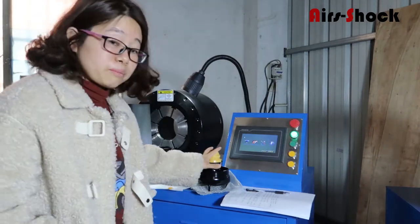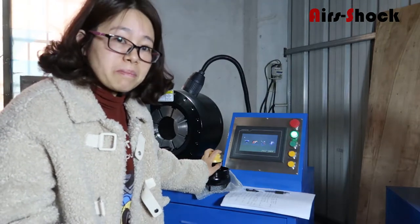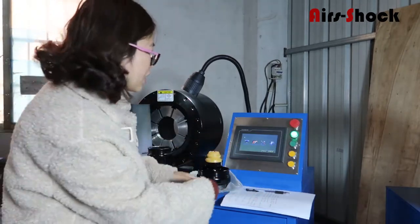Now we start to clean up the bands 164 front air spring bag. As last time, we set the pressure first.